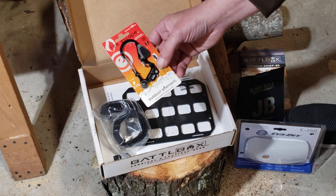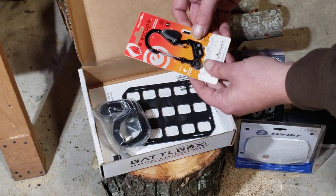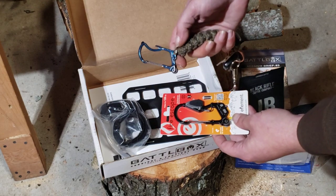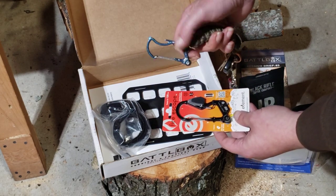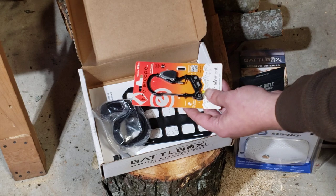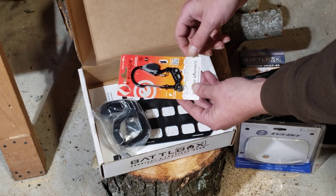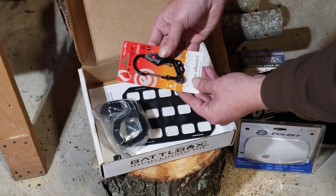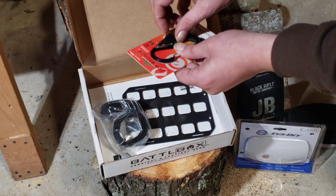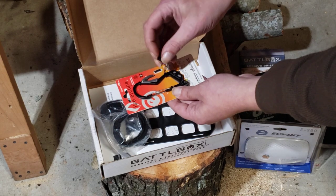Fire Escape carabiner by Outdoor Element — these things are actually pretty cool. Incidentally, I've got the older version here on my keys — it just has the spark wheel and the little cutter and whatnot. But this one here is a little bit bigger. Looks like it has the same striker wheel, and looks like a glass breaker there. And there's your hook blade, and then you've got some replacement flints. That's cool, I'll actually use that.